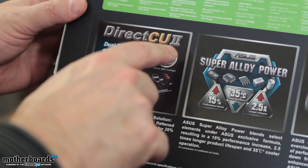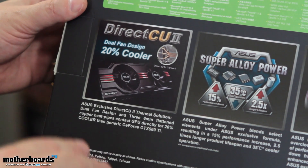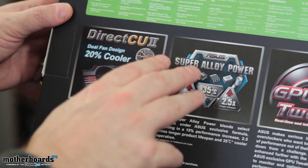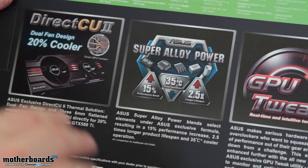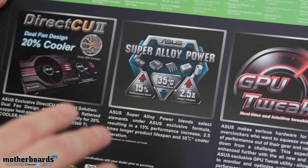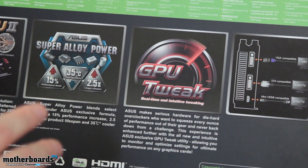Here we see the DirectCU 2 — this is their cooling solution. It features three 6mm flattened copper heat pipes that have direct contact with the GPU for 20% cooler performance than a generic GeForce GTX 560 Ti. The Super Alloy Power is one of the main features of the card: a 15% performance boost, 35°C cooler than comparable cards — that's quite a big boost. It also claims 2.5 times the lifespan of other cards on the market. For overclocking and tweaking, ASUS includes GPU Tweak software.